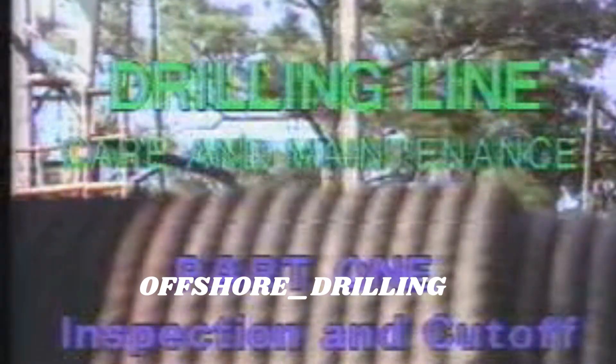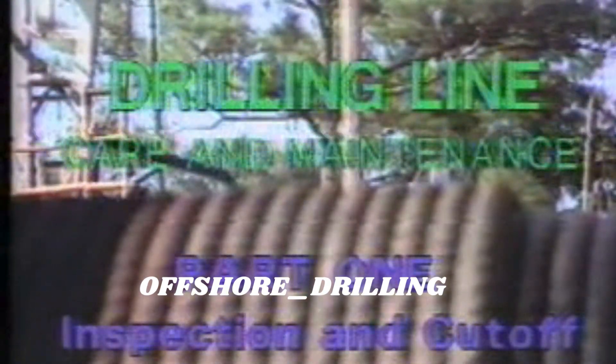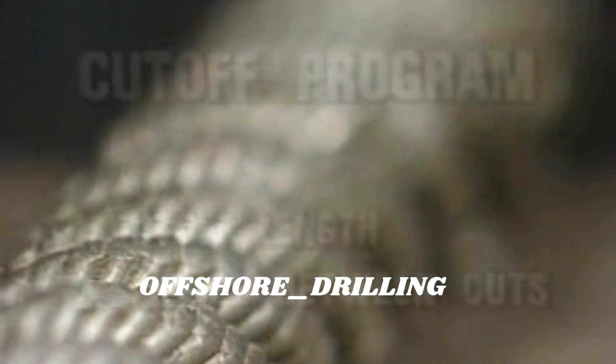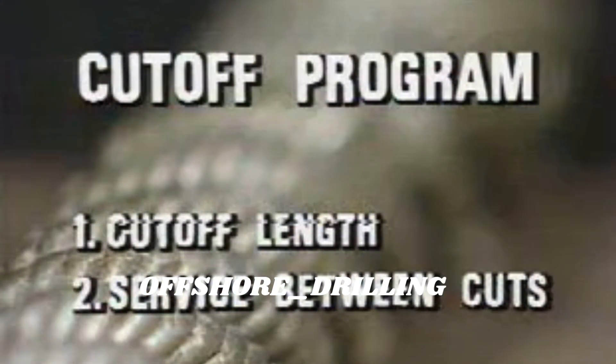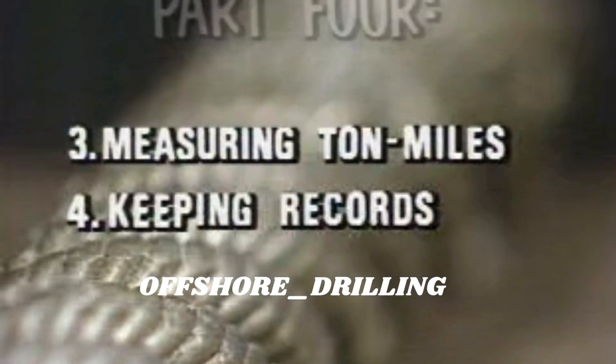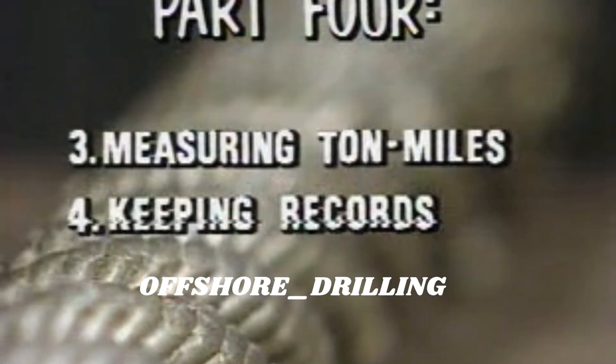Always keep in mind that visual inspection supersedes ton mile goals. Part one of the drilling line care and maintenance series covers the inspection procedure. Revise your cutoff program accordingly if visual inspection at recommended cutoff intervals repeatedly reveals that the line has substantial wear left in it, or if you're constantly having to cut early due to heavy wear on the line. Now we have two of the four essential ingredients of a good cutoff program: how much to cut and how much service between cuts. In part four of the drilling line series, we'll explore the last two ingredients — measuring drilling line service and keeping accurate records.